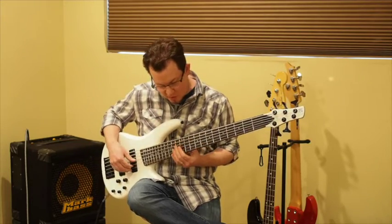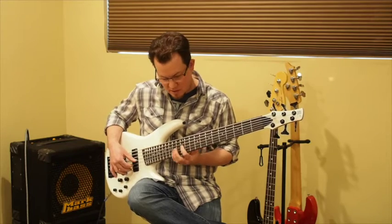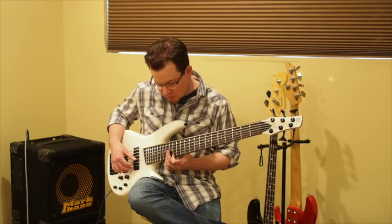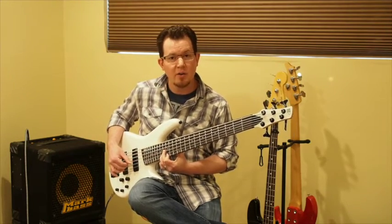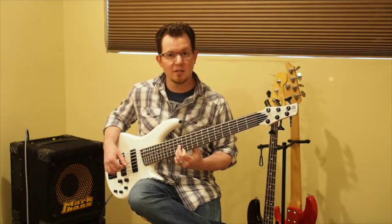A little more modern, a little more articulation. I feel like this has a lot of good clarity coming from the place where you might be doing a lot of chords. I don't know how to use those musically on a gig, but if I did, I'd be doing it now.